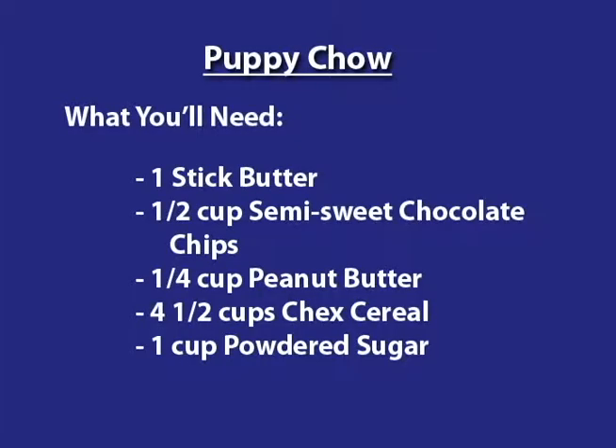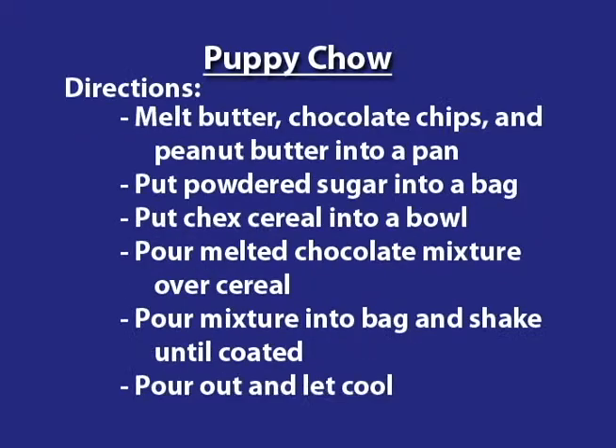Let's recap today's recipe: Puppy chow. You'll need one stick of butter, one half of a cup of semi-sweet chocolate chips, a fourth of a cup of peanut butter, four and a half cups of rice Chex cereal, and one cup of powdered sugar. Melt butter, chocolate chips, and peanut butter into a pan.